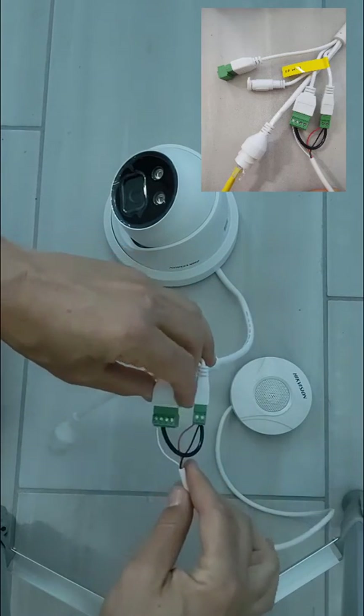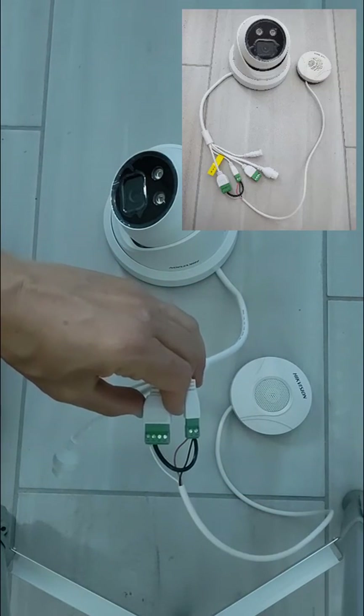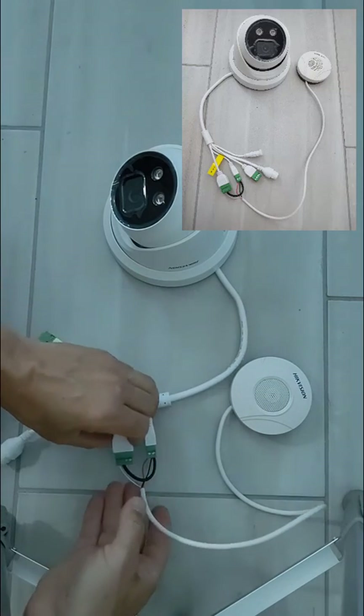Be sure to watch my next video, in which I will plug the same microphone into two different PoE cameras at once. Thank you.